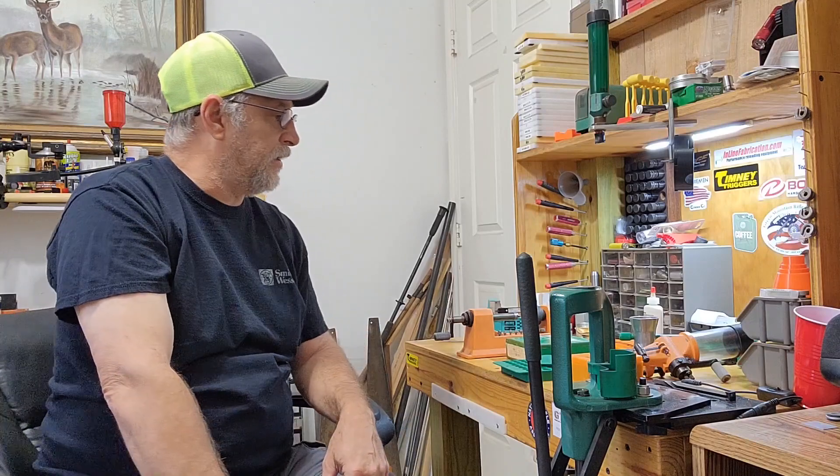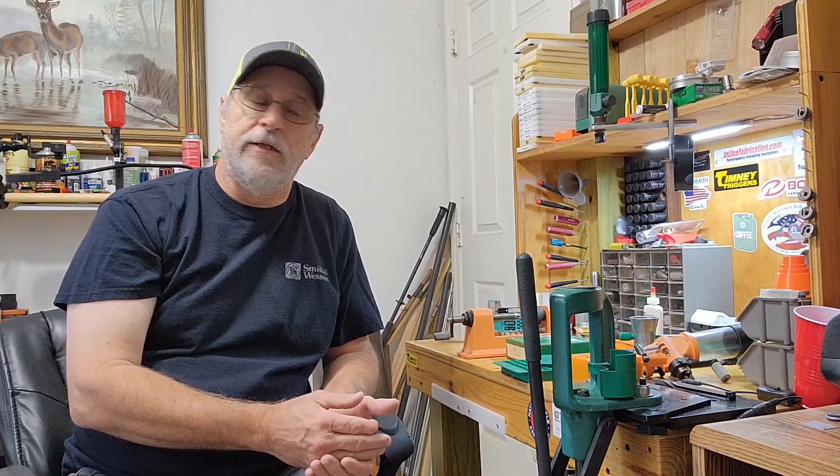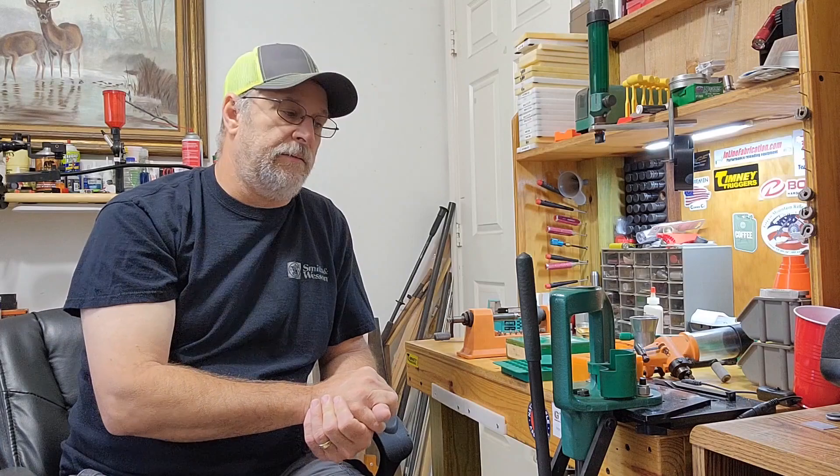That's the basics I started with. I've got the books, I read them, and as I was reading them I was buying the components and tools I needed. After that I've acquired a lot of stuff since then. It's been over 30 years of reloading.